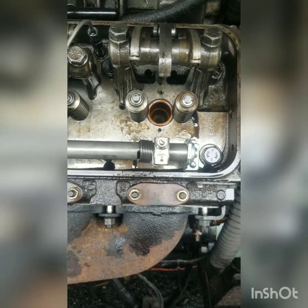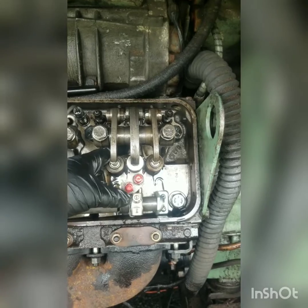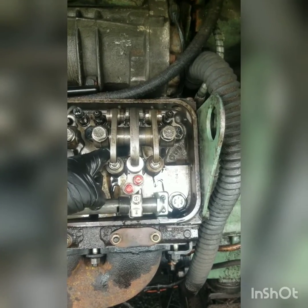So that's it for removal. I'm going to go get the new injector and we'll start putting them back together. New injector is in. We already torqued the injector hold-down bolt — that's 20 to 25 foot-pounds.